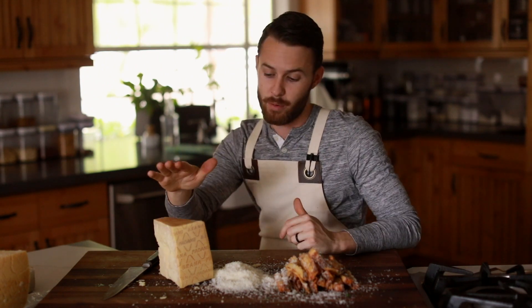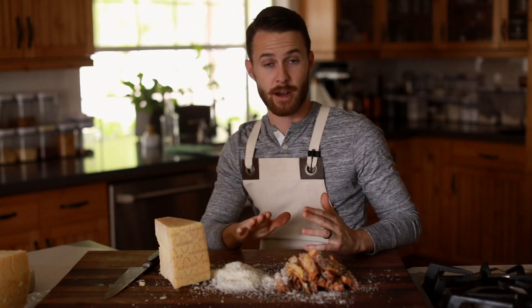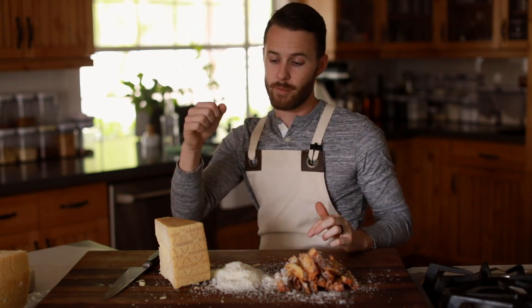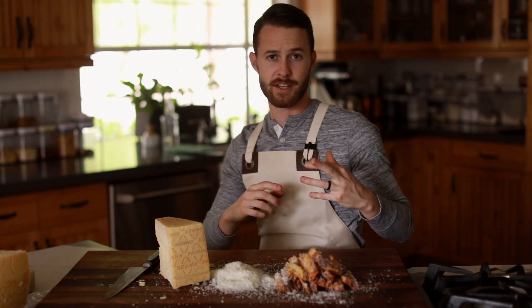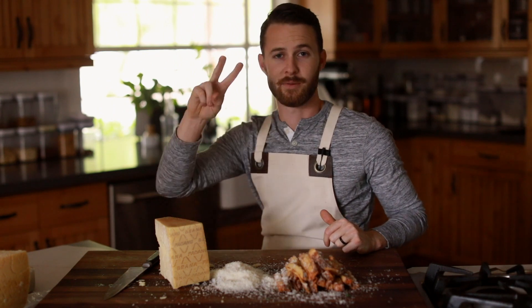Again, I want to thank Grana Padano for providing such a wonderful ingredient for this recipe. Make sure you subscribe to my channel if you enjoy what I'm doing here, and check the description box for more information about Grana Padano, my equipment lists, ingredients, and all that jazz. I will see you guys next time with another recipe — later guys!